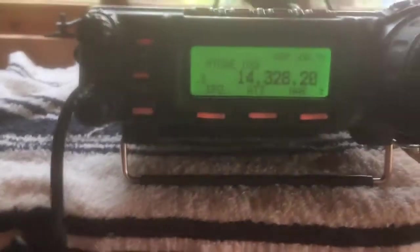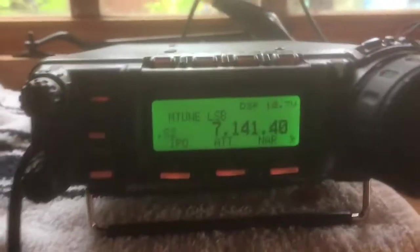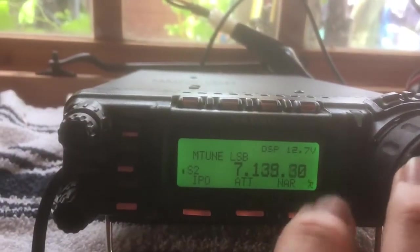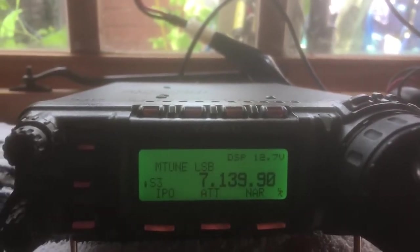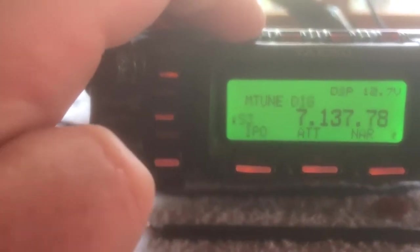So we're on 20 metres and we want to go to 40. Lock it down to 40. Obviously you want to tune into that band, so I'll just pick a frequency that looks fairly clear. What we do is look at the tuner here — first of all though, we knock it into something like FM which will produce a carrier.